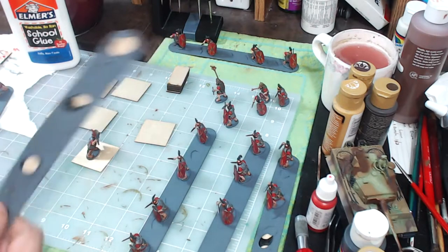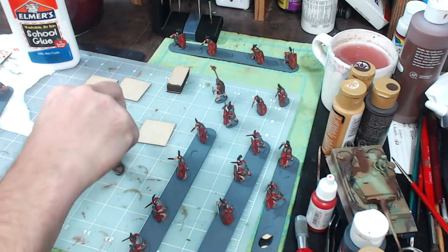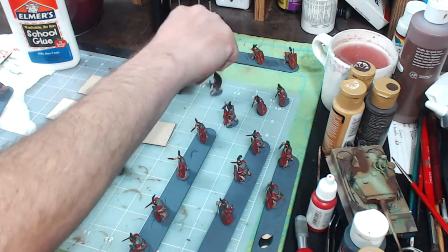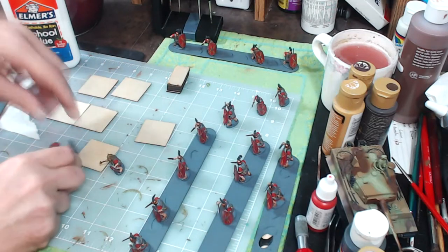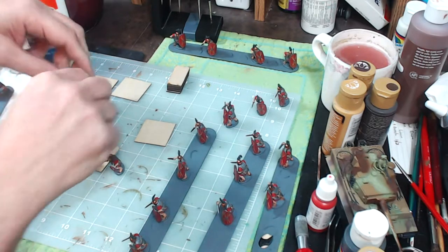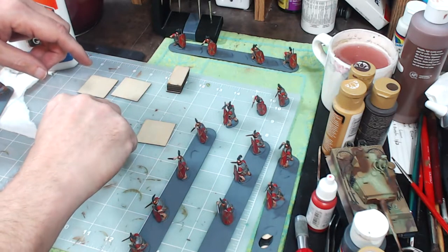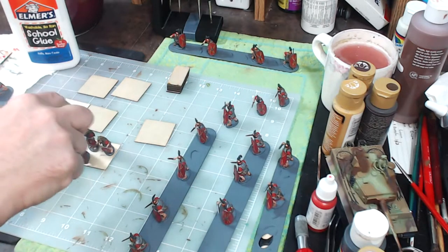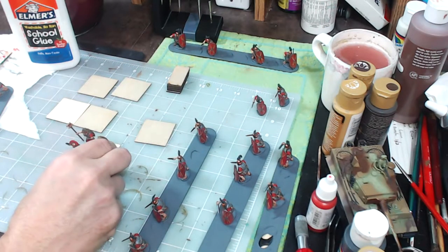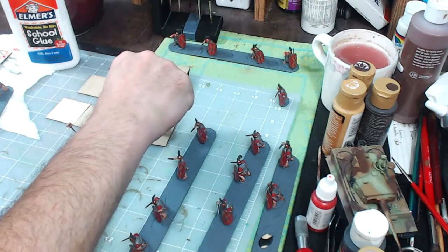Notice how easily that figure pops right off the popsicle stick. The Elmer's glue allows the figures to just pop right off. I'm going to pop all of these off and then arrange them onto the stands generally how I want them on there. Then I push the bases together to make sure that swords don't bump into bodies and everybody's able to fit on the bases.